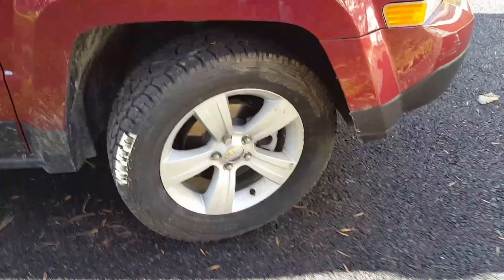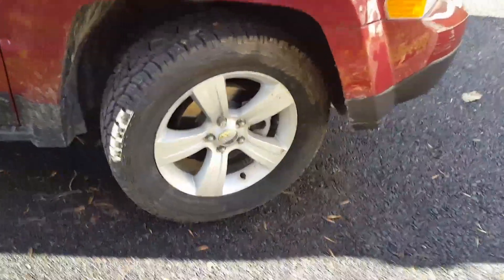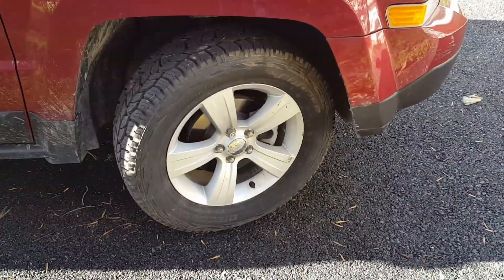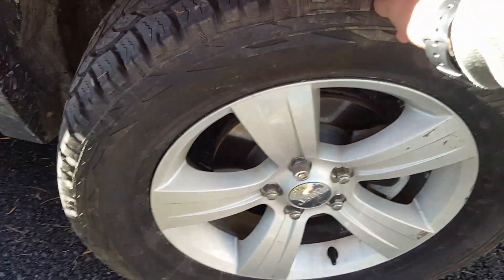I was going to go with either these or the BF Goodrich T/A tires — great tires. Most of the guys on my search team, on their trucks and Jeeps, they use those. But it came down to price. These were more affordable and in my budget. I did my research on them and they're still highly rated and look like good tires.